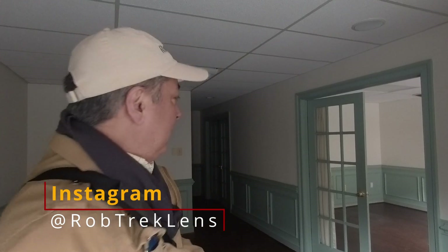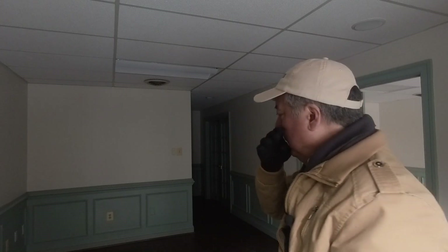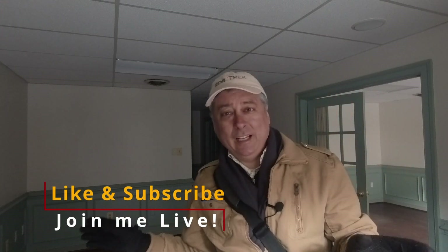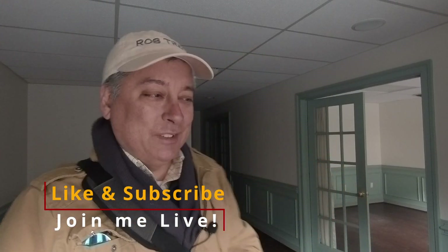Hey everyone, I'm out on a photo job, so I thought I'd take you along with me as I do sometimes. This is a rather small office. I never know what I'm going to run into when I go to a property, but they're usually pretty consistent. We usually have these white tile ceilings, which I always like, and then it's vacant. About 9 out of 10 properties I do are just vacant, ready to be sold.